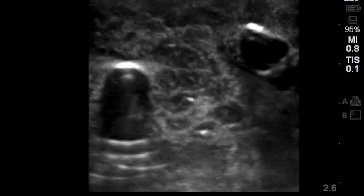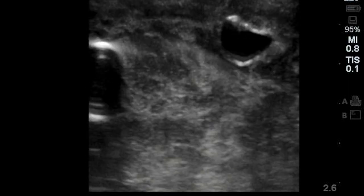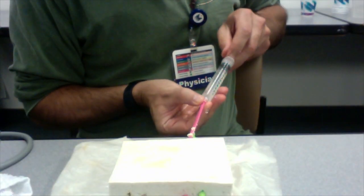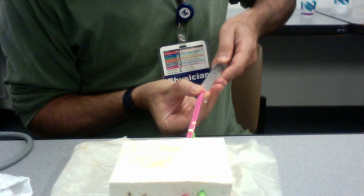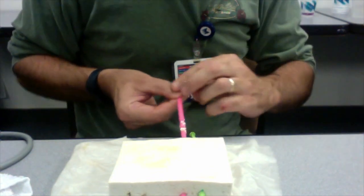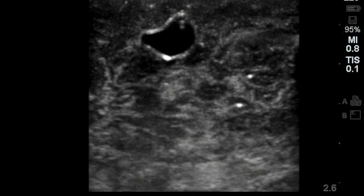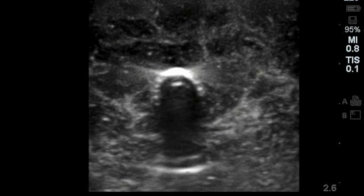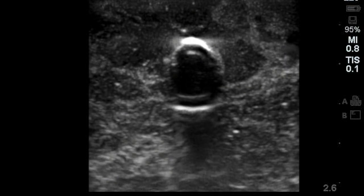Now we're going to create a model for a DVT. On the right side of the screen, you'll see the vein that we created — I made this one low pressure, so it's compressible; you'll see that it's easily compressible. On the left side, you'll see a different vessel, and this one was injected with a solution of Metamucil and put under a little bit higher pressure, so it's more like a vein with a clot in it. There's the low pressure vein, easily compressible with the ultrasound probe — no DVT. Here we're sliding over to the vein with the clot in it; you can see a little echogenic material in there, and it's not really compressible.